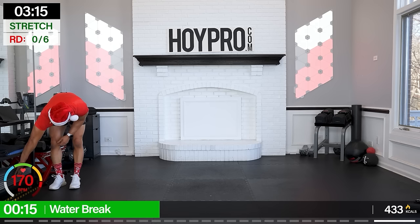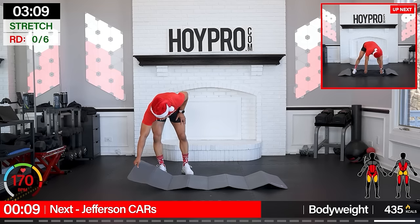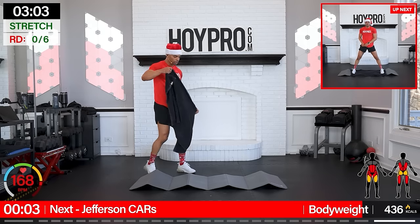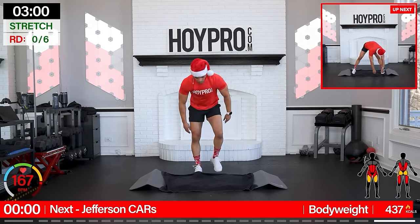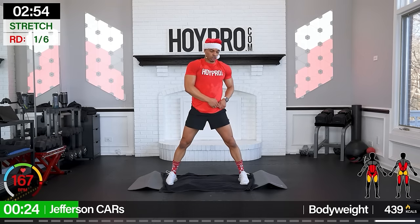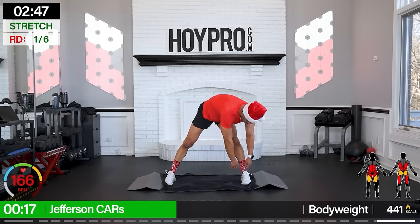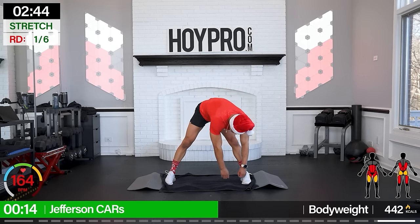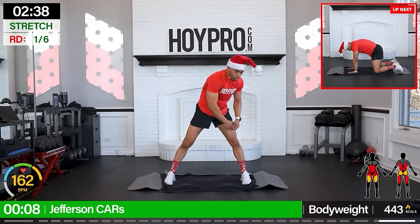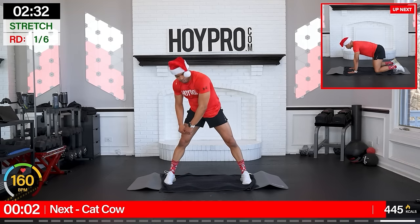Let's get ready to stretch. Oh, Merry Christmas — and in the words of David Goggins, if you know, you know. All right, let's stretch it out. Take it off with some Jefferson curls — legs are wide, bring it down and up. Control through that core, flexing through that back body. Hitting that lower back, calves, hamstrings, foot and ankle a little bit, core. And down. Come on, calm that breath — hard part is over. To the floor.